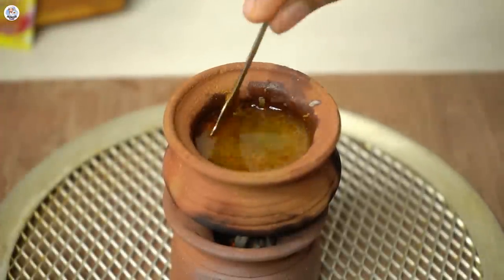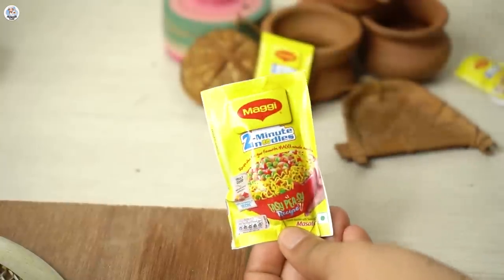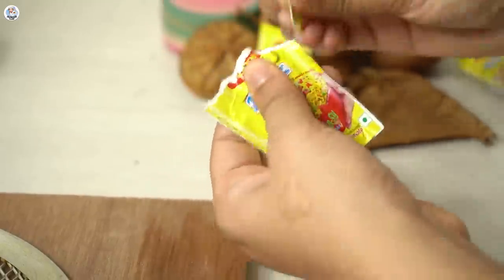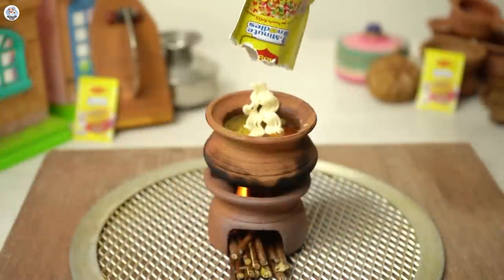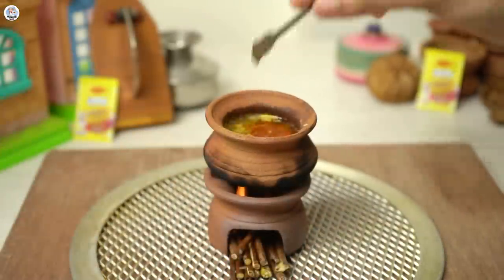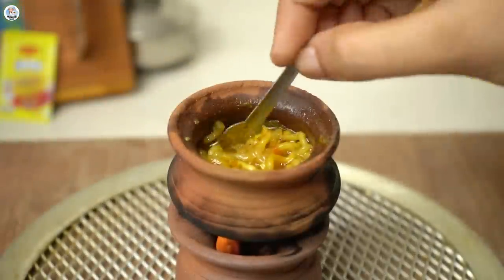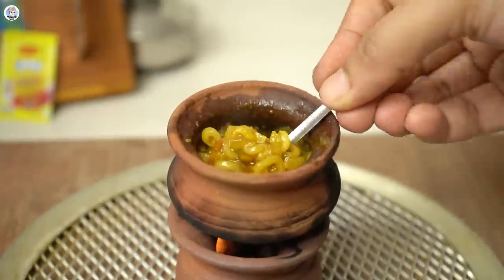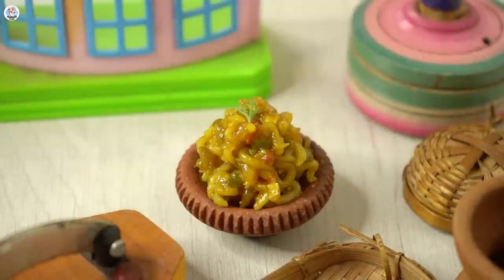After mixing, add water, cover and let it boil. Then I made a mini packet of Maggi and added two to three of those mini Maggi portions. Mix and let it cook well. By the way, this cooking took 10 minutes. But it looks amazing — and the aroma, oh my God, it is so good.